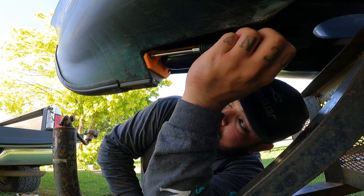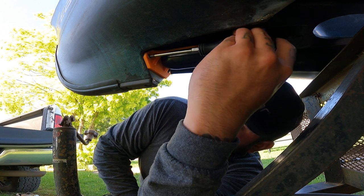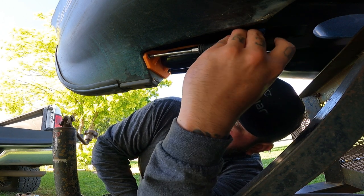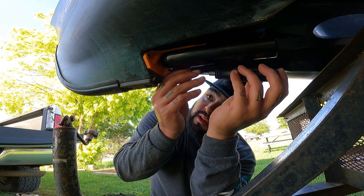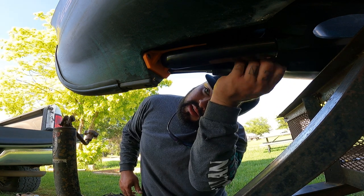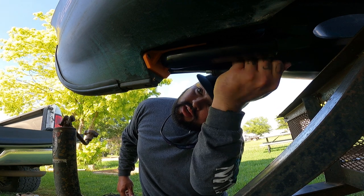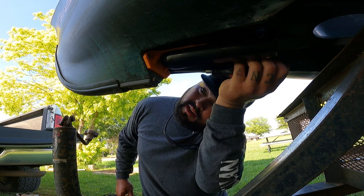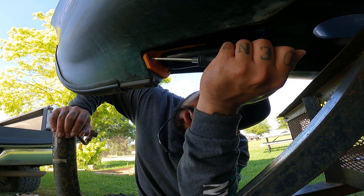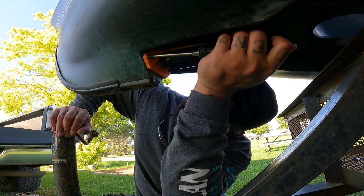All of this is being done on the road, so you don't need a shop or anything like that to be able to get these things done. All you need is bare minimal tools — nothing fancy. All we have is a pair of wire strippers and a Phillips screwdriver, and that is practically all you're going to need. Sorry about the background noise — we've got cars driving by. Just want to make sure all this is tight.